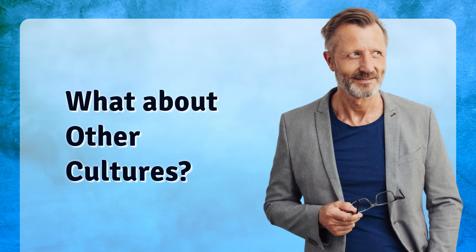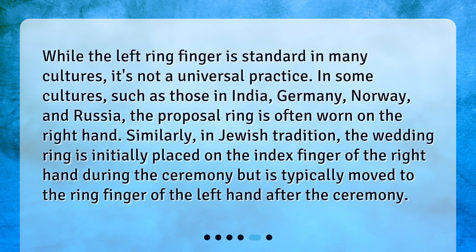What about other cultures? While the left ring finger is standard in many cultures, it's not a universal practice. In some cultures, such as those in India, Germany, Norway, and Russia, the proposal ring is often worn on the right hand.